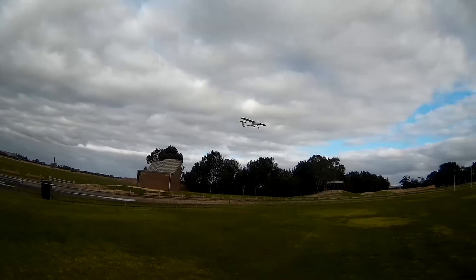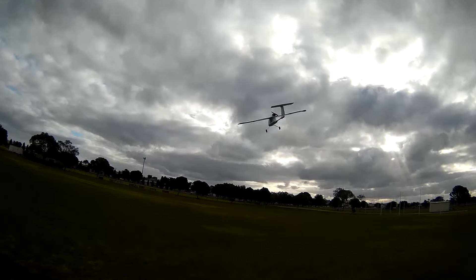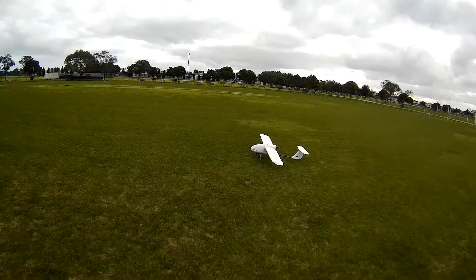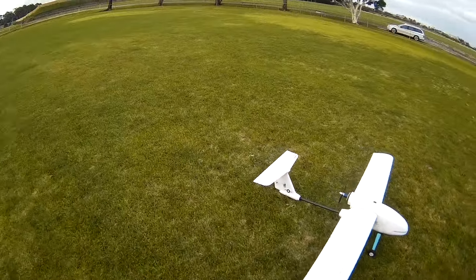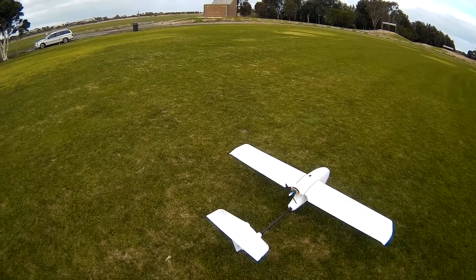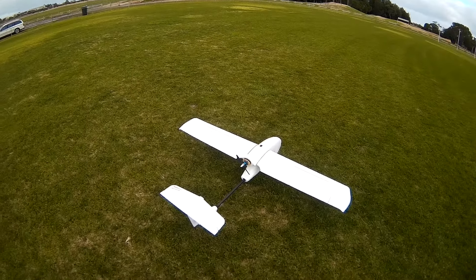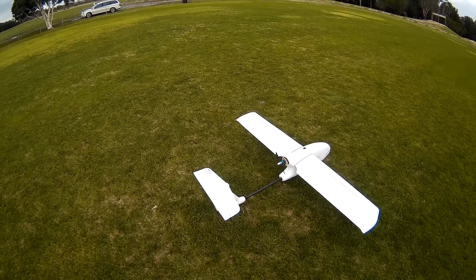Light intro landing — plugged it down. Oh well, it kind of worked. Probably needs a bigger prop, and I've only got a 30 amp ESC. Bigger prop — I'd probably have to put a 40 amp ESC in I think.